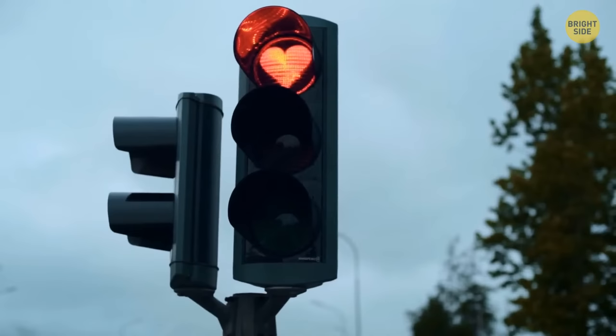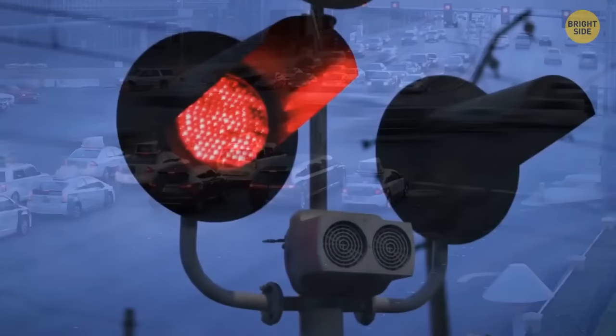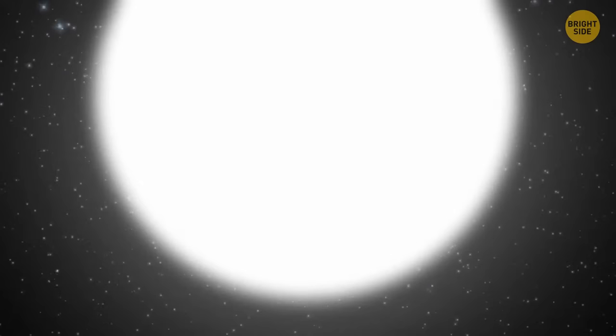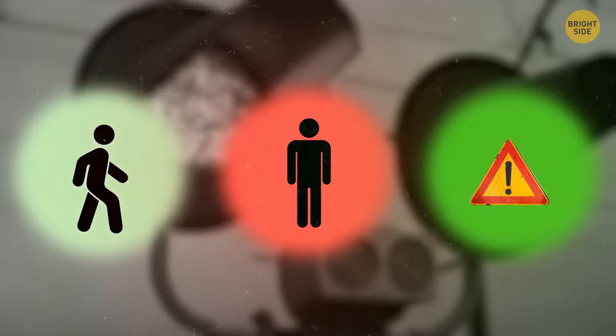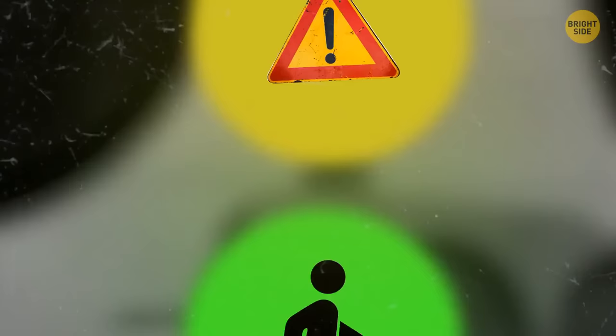Why are traffic lights red, green, and yellow? Before traffic lights for cars, there were signals for trains. Railroad operators first used white to mean go, red to mean stop, and green to mean caution. But white could easily be mistaken for stars at night, so railway companies changed white to green for go and yellow for caution. Eventually this tradition spread to traffic lights for cars. Red has the longest wavelength, so drivers can see it from a greater distance, and yellow has a slightly shorter wavelength than red but still longer than green.